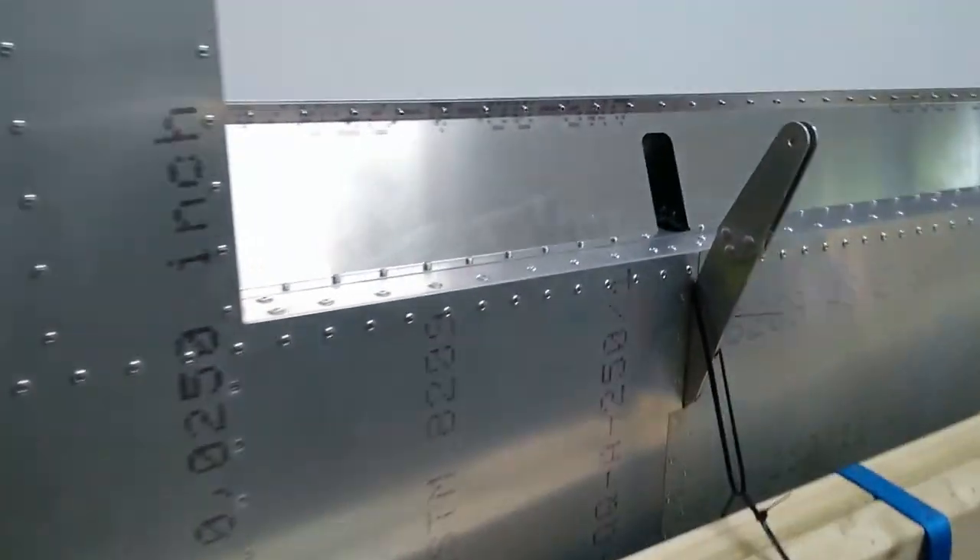I had a colleague over and he helped me move the wing onto the wing stand and into the house. That's freed up space in the workshop to get on with the fuel tanks, which is next.